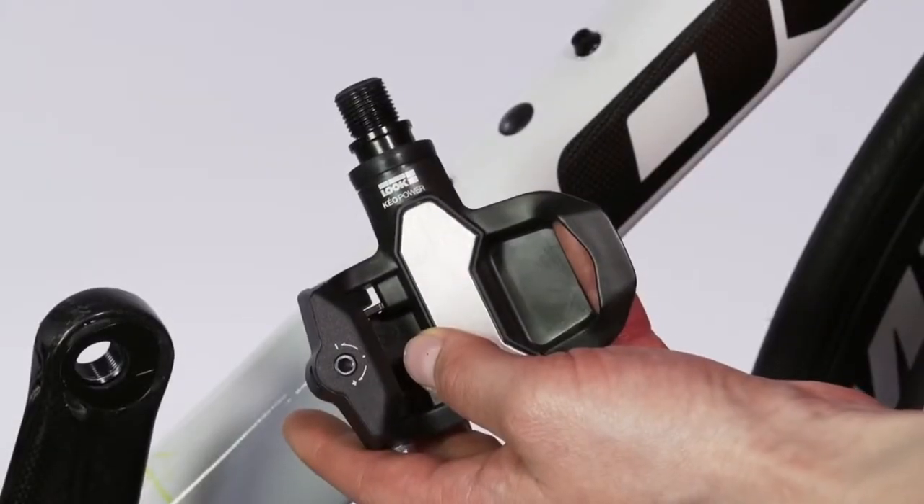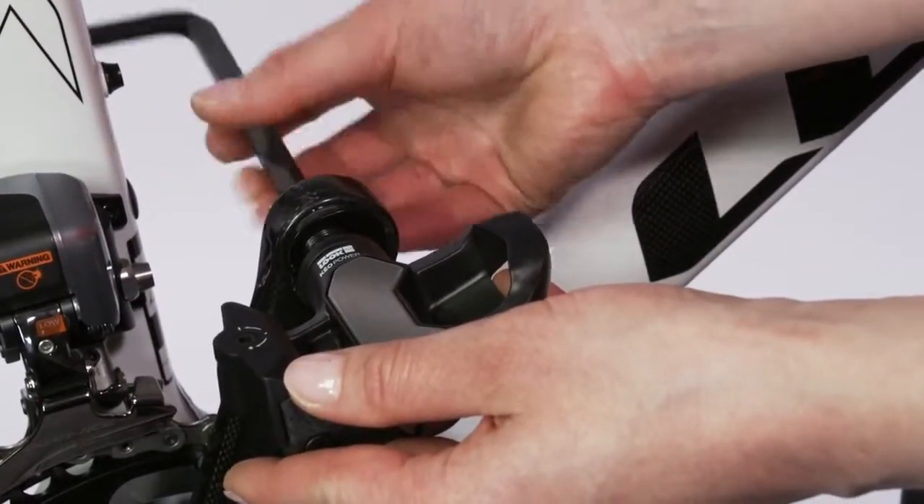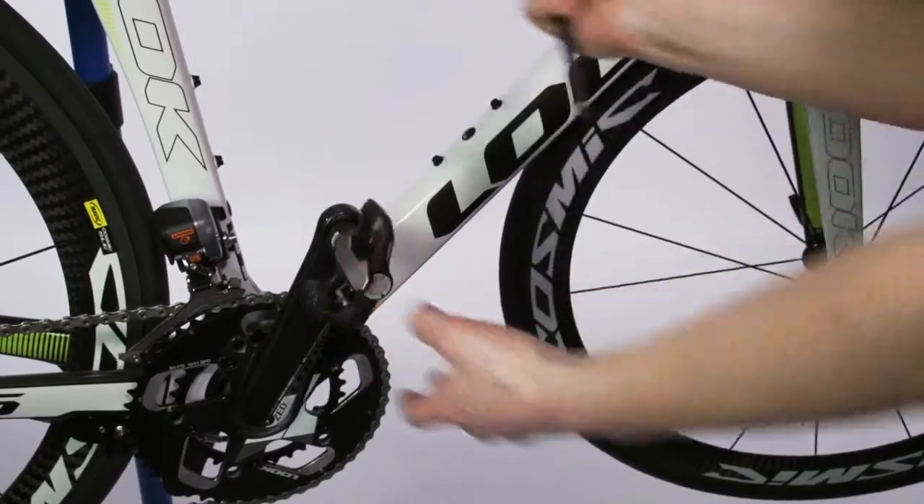The Kao Power Essential pedal is installed the same way as the right-hand side Kao Power pedal. You don't need a lock nut to install the Kao Power Essential.